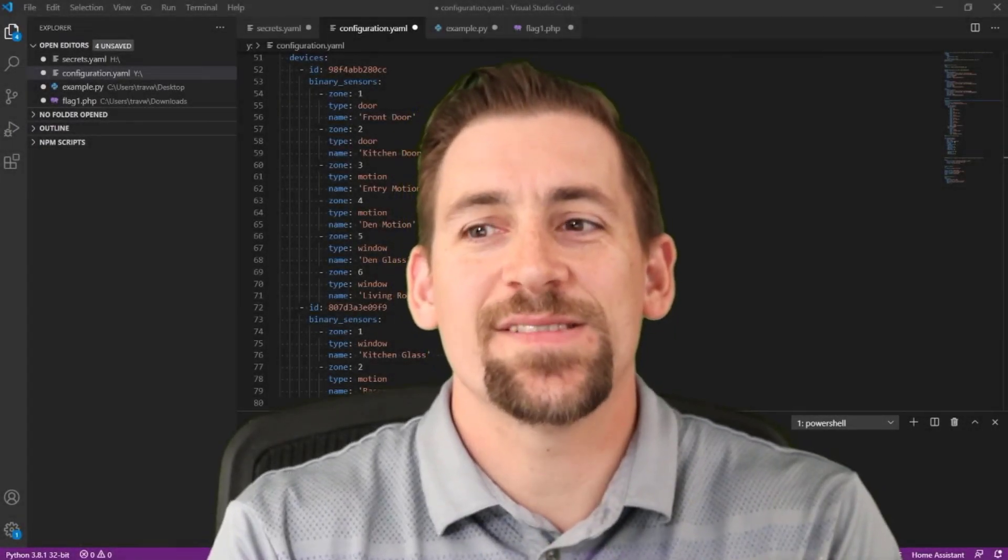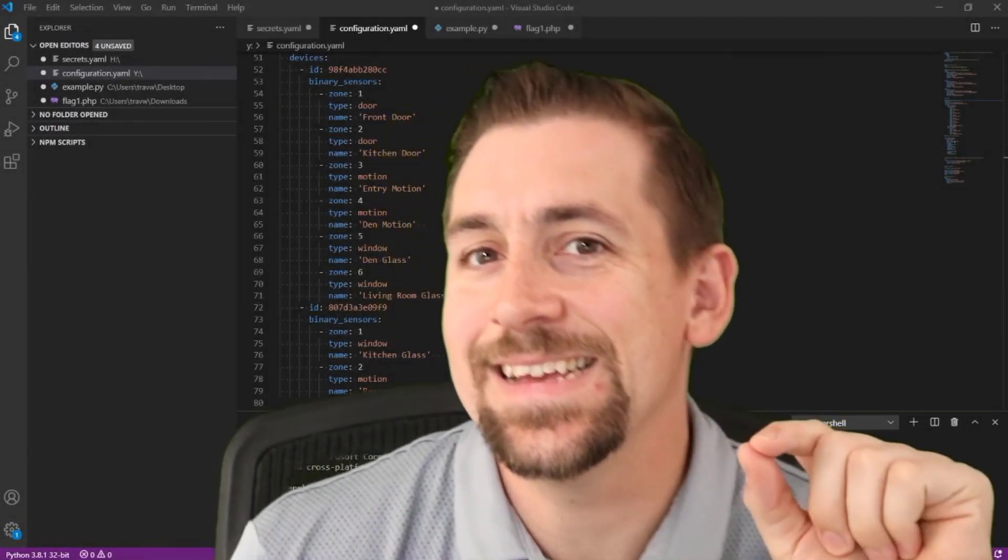Welcome engineers. My name is Travis IQ and today we'll be installing the Connected Alarm Panel Pro.